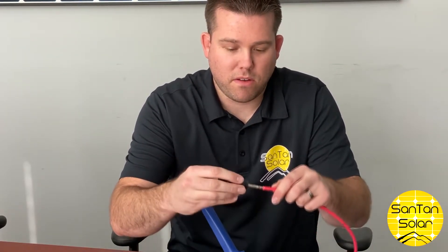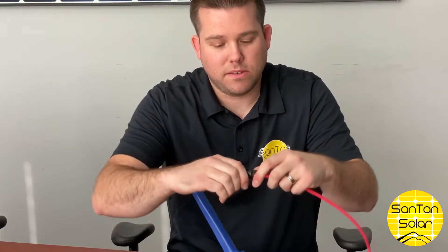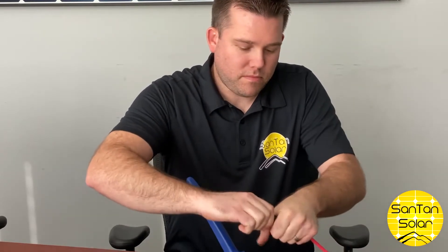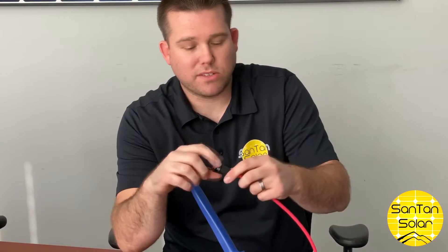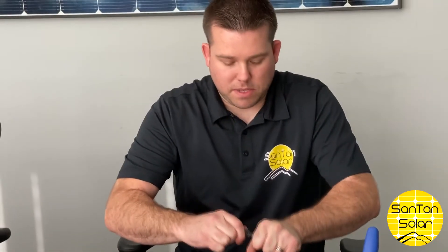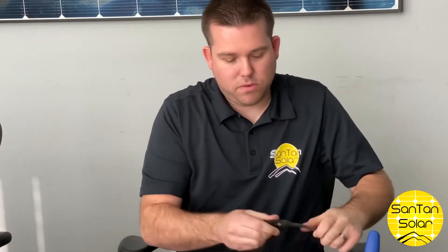From here, take the connector and slide it right over, making sure it's all the way down into place, then twist it shut. There are specialized tools you can use to tighten it all the way down. Slip the connector on, make sure it's all the way down, and twist it on.